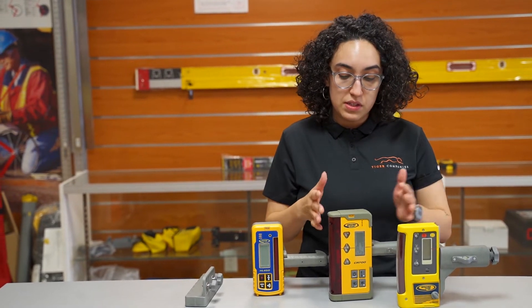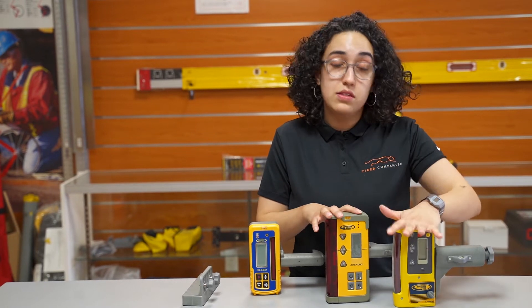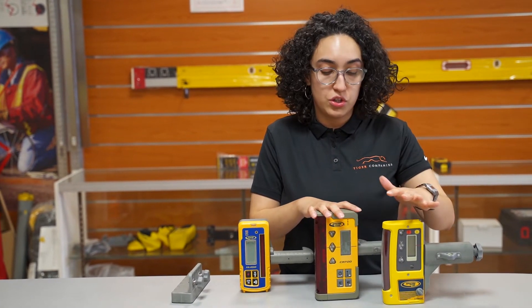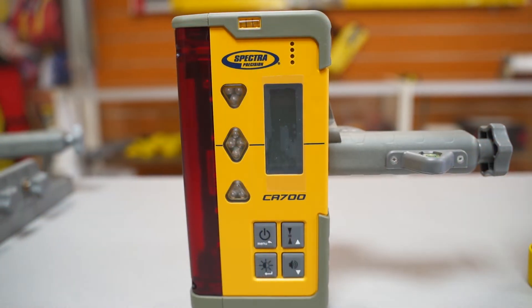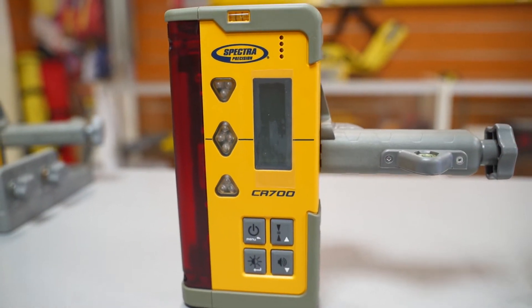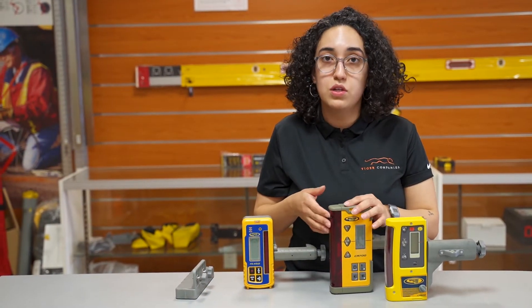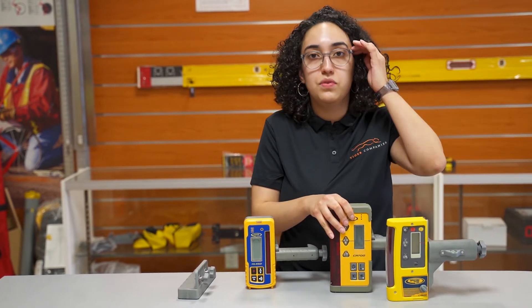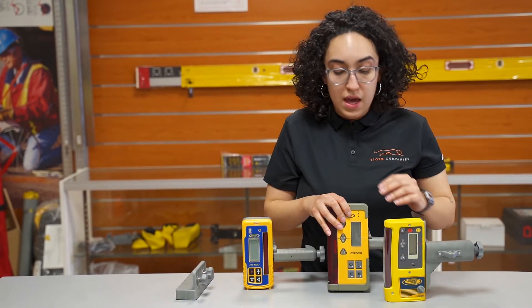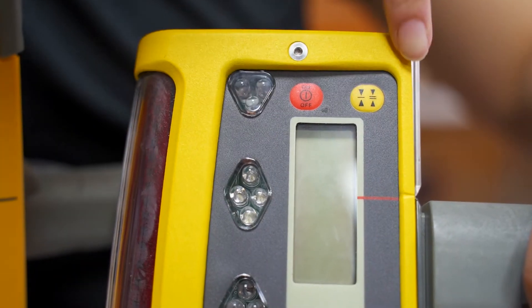Some of the differences between the CR700 and the CR600, which is the older version, are aesthetics — everything is a little more rugged on the corners, top and bottom. The windows and the display have been improved, so now this is a 200-degree display. On top of that, you have a 1,500-foot radius range, and the buttons in the front are a little bit easier to press than they were on the 600.